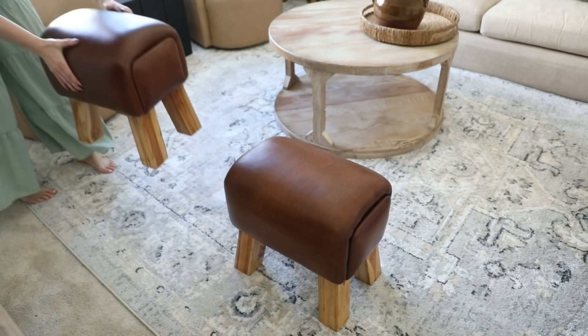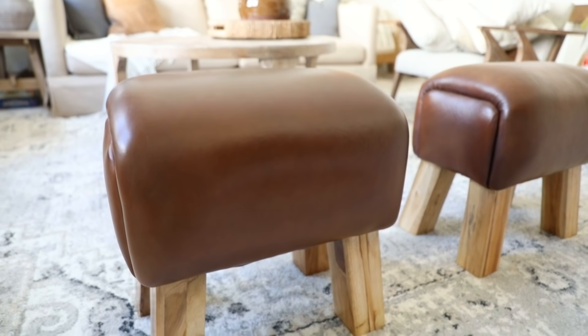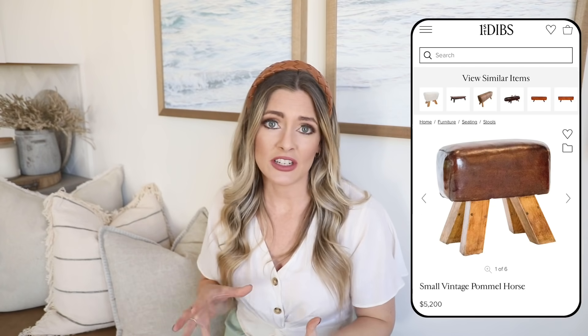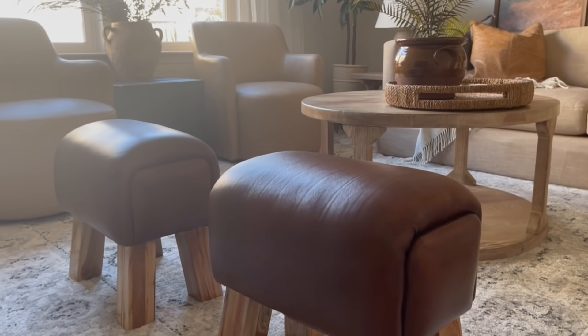This next piece I talked about in my dupes video — I wanted to go into a bit more detail. These are gorgeous faux vintage pommel horse stools. A lot of high-end designers have been using stools like this with that double ottoman trend. I saw some on Amber Interiors — she's actually the author of 'Made for Living' if you guys are familiar with that book. I've seen really similar ones on vintage sites in the $3,000–$5,000 range, and these were only $100. I bought mine on Amazon.